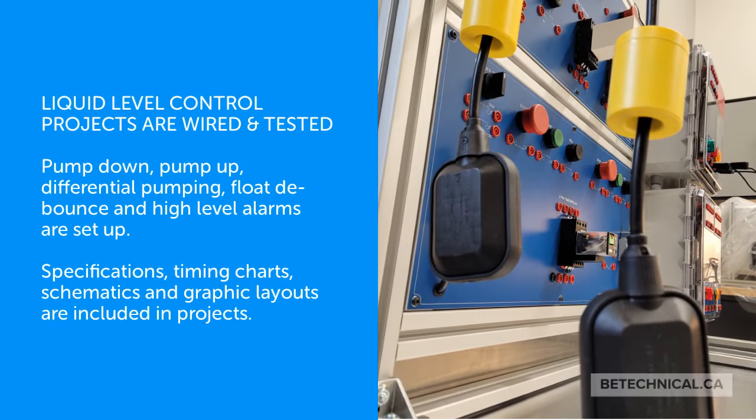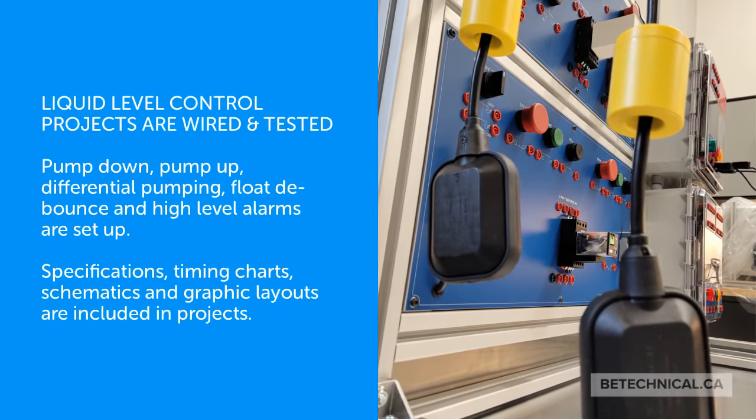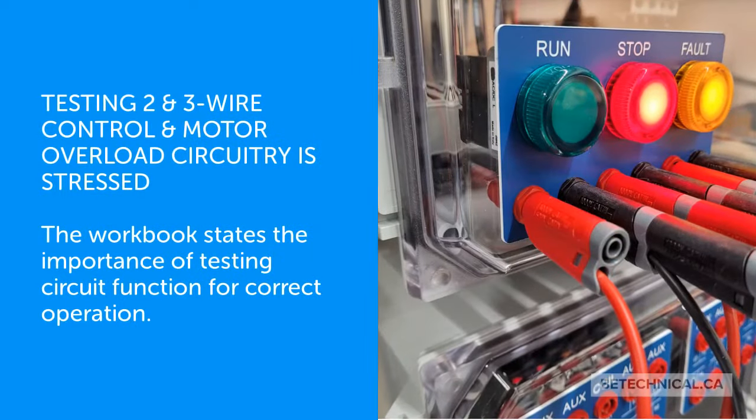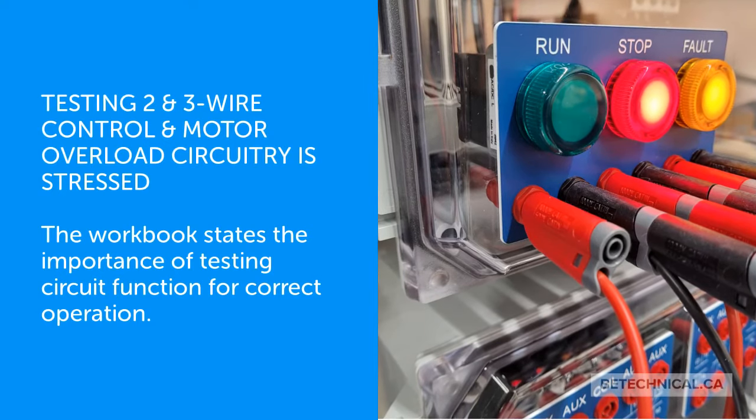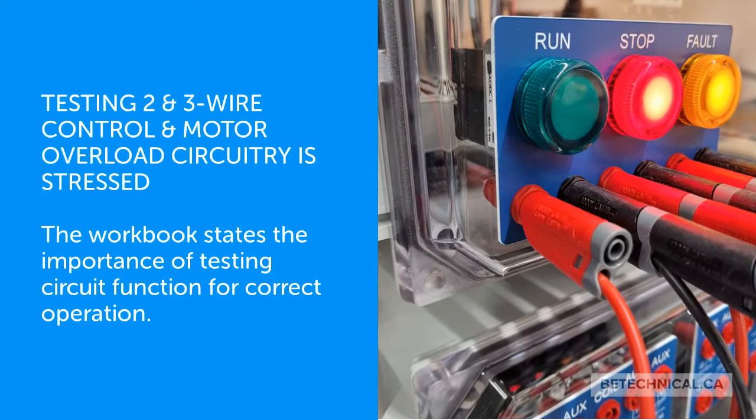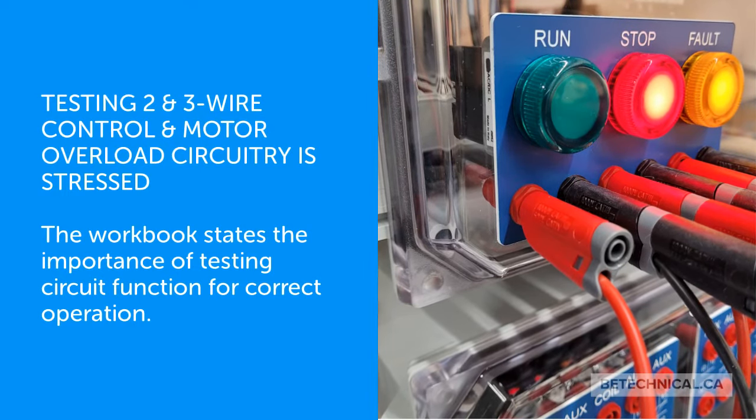Specifications, timing charts, schematics, and graphic layouts are included in the projects. Testing two- and three-wire control and motor overload circuitry is stressed, and the workbook emphasizes the importance of testing circuit function for correct operation.